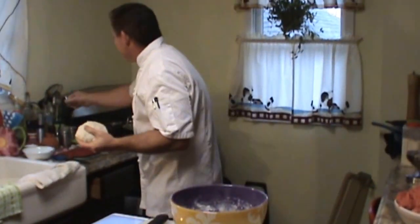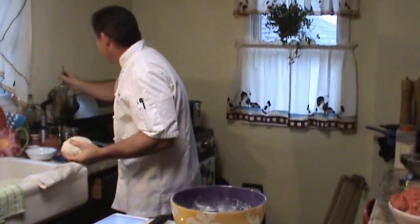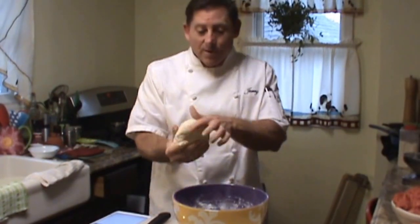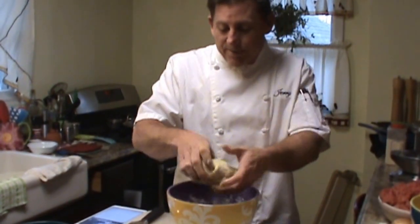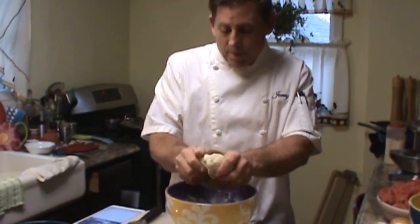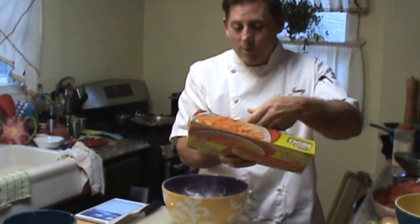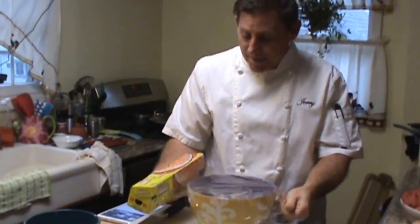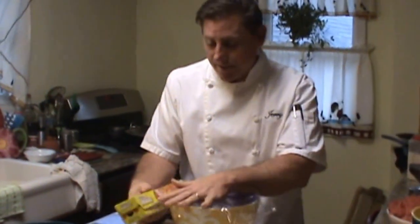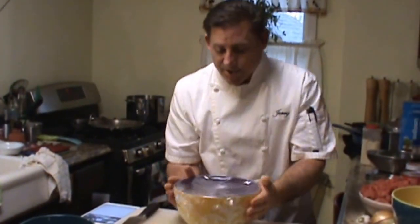I'm going to grab a little bit of regular olive oil and just put it inside the bowl here, just a little bit, so that when we put the ball back in it doesn't stick. It gives it a nice film over it. Now as we're getting ready to put this in a warm oven to rise, we'll get started on the meat mixture for our lasagna and the other products we need — your ricotta cheese and cottage cheese that I'll be showing you in a minute.